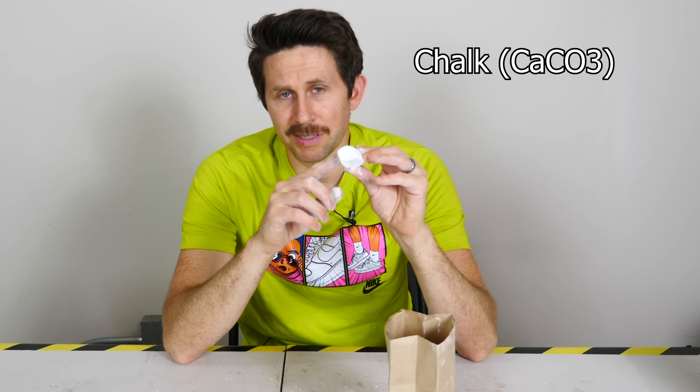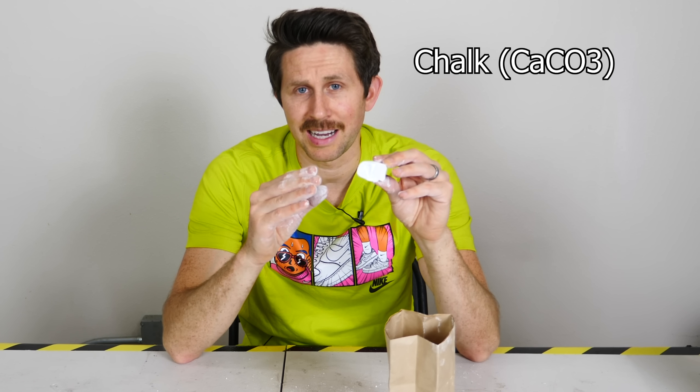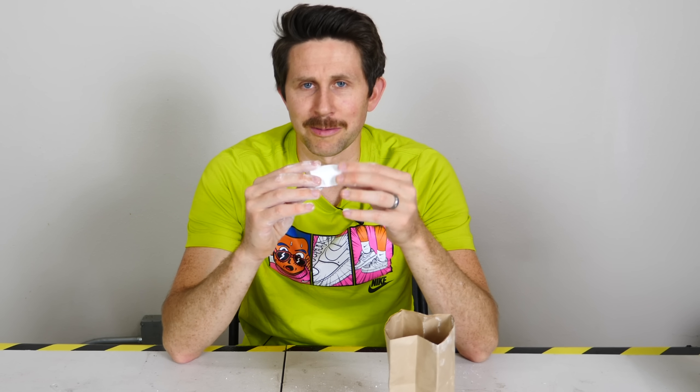Apparently it's a thing that some people do — eat chalk — which I don't recommend. So if you take real chalk, which is CaCO3, and heat it up, a thermal decomposition will occur.